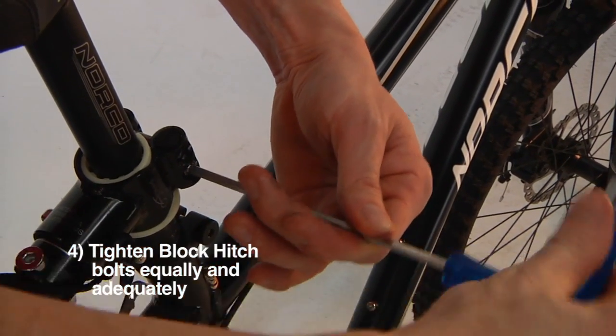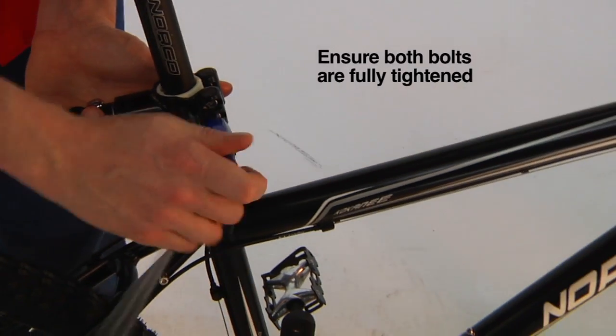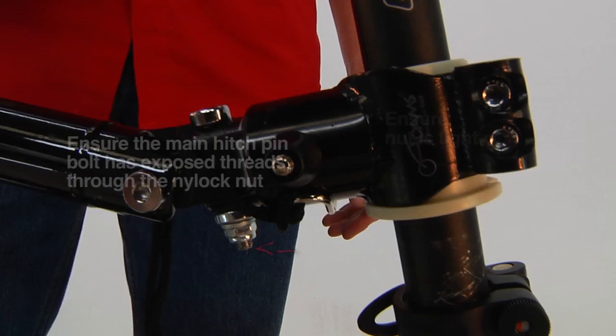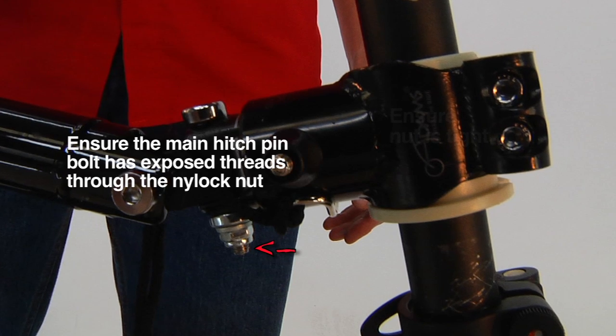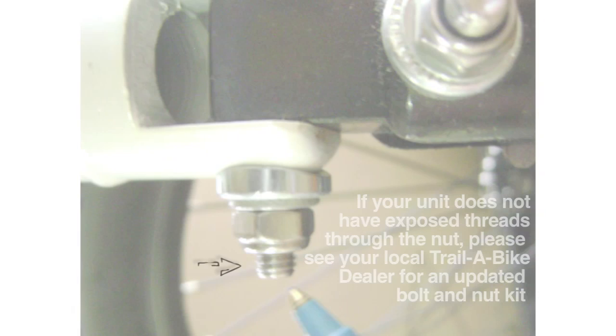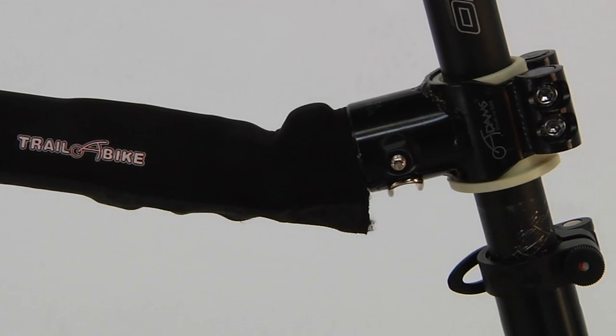Sit there. Curl your fingers. Sit there. Oh, my happy little girl. Sit there.